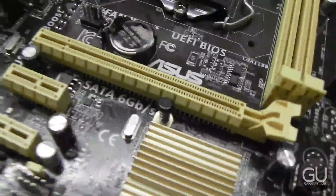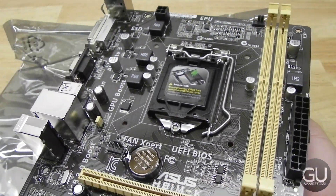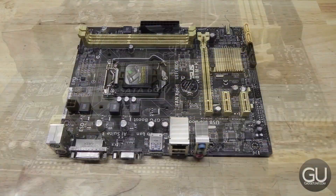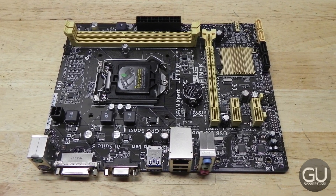There are a number of fan headers located throughout the motherboard. And that about does it with this unboxing and brief overview of the ASUS H81M-K MicroATX motherboard. If you have any comments, questions, or feedback about this or anything else, feel free to leave those down below in the comments. Thanks a lot for watching and I'll talk to you all very soon.